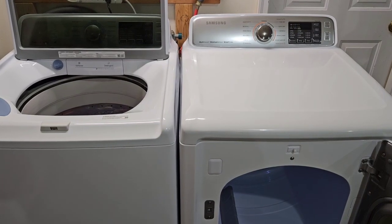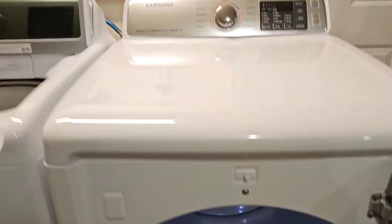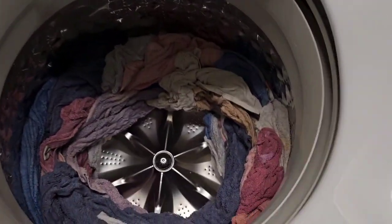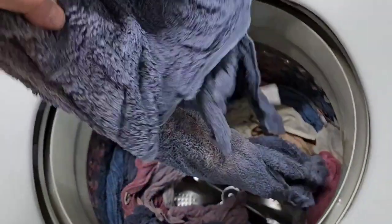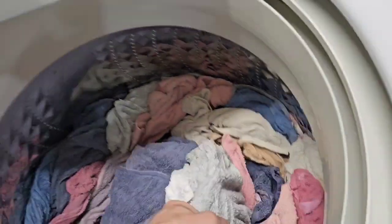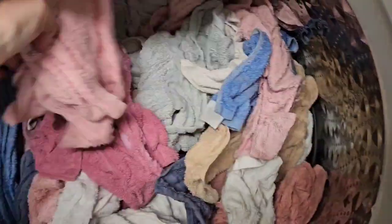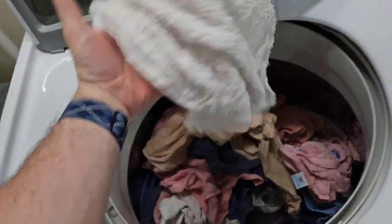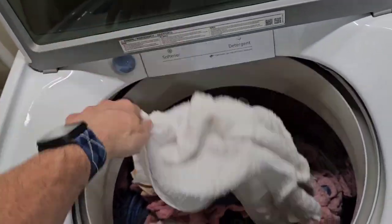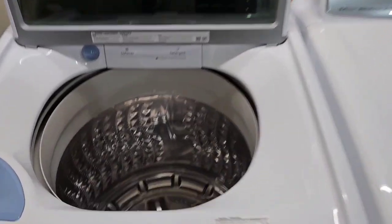Now we've got the matching electric dryer over here ready to go. The clothes are all done and nicely spun out — you can see they're nice and light. I always like to show that after a spin cycle everything comes out nice and light. Give me just a sec to toss all that over there.